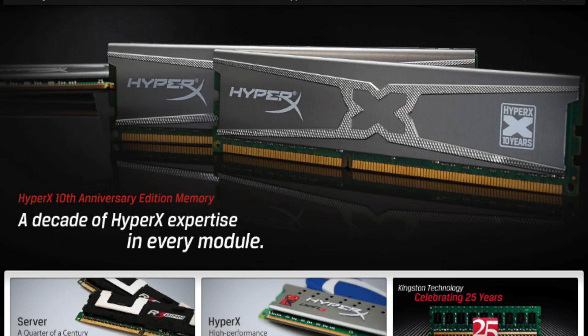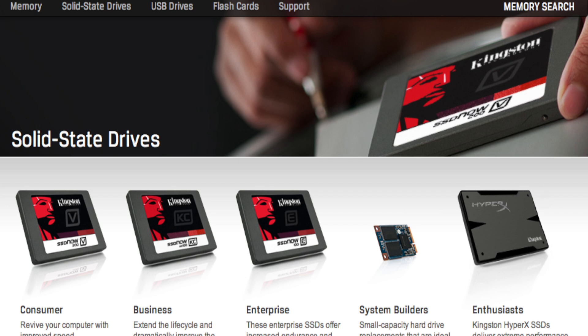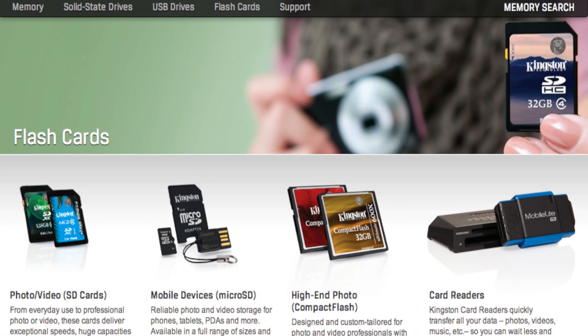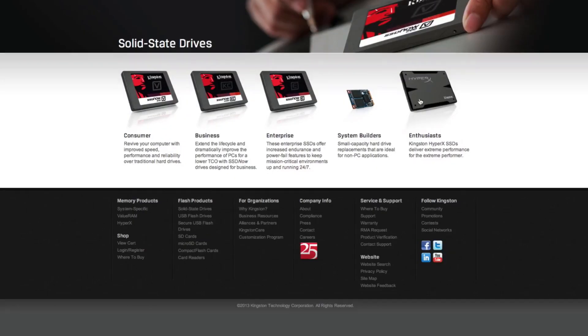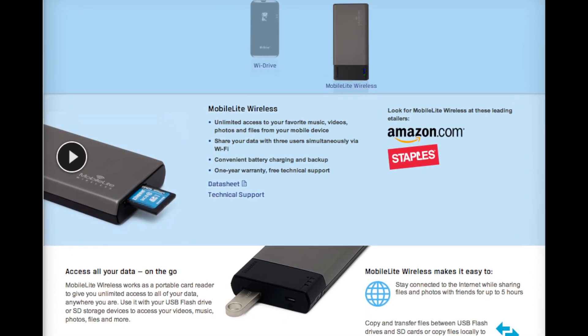This video is brought to you by Kingston Technology. From a huge selection of memory, solid state drives, USB drives, and flash cards, it's guaranteed that Kingston will have something that you need that will fit the computer you're working on. Visit Kingston.com today and check out one of their latest products, the MobileLite Wireless.